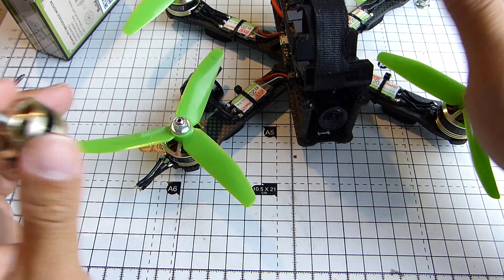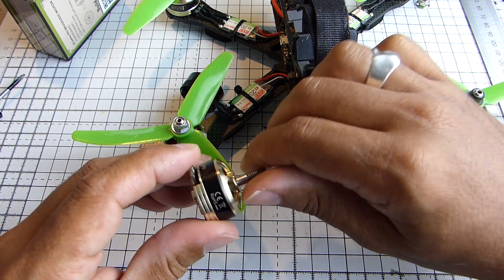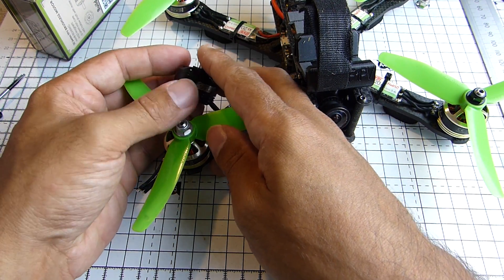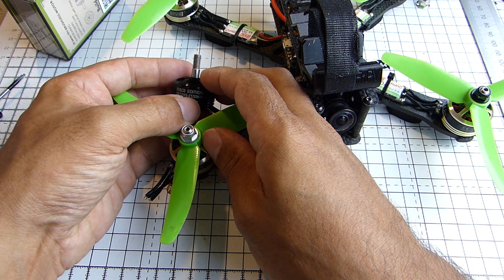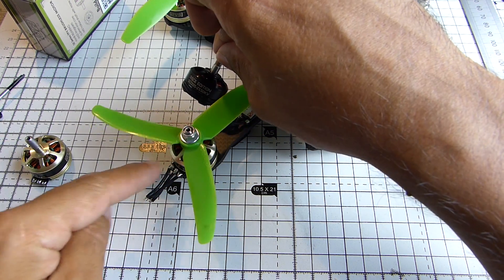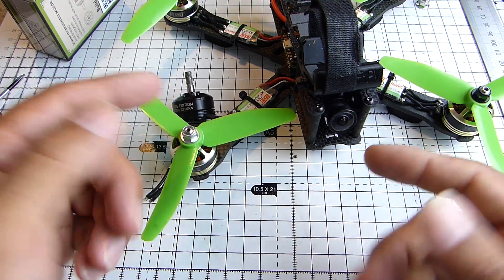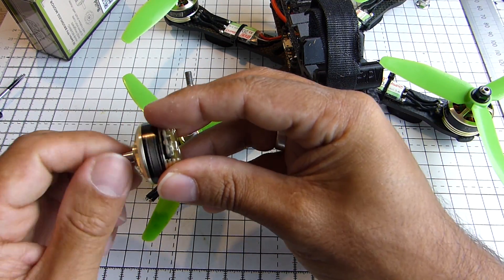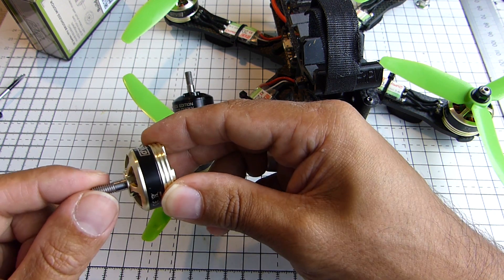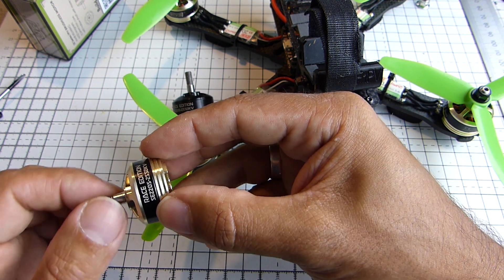All the other three were absolutely fine, but one of them had the play. I sent this one for RMA, they sent another one out, and it had exactly the same problem. At which point I was also sent, although by mistake, the other 2205 2550kV - the non-pro version. And this one didn't have any play in the shaft. So this is the one I'm actually going with. I've got a mismatch of motors aesthetically, but they're exactly the same spec and design. I've got to say I'm a little bit disappointed with DYS and their quality control. It may just be a bad batch. But if you've found that yours have the same issue, I would RMA them - they shouldn't come like that.